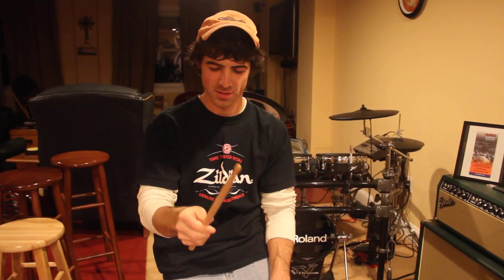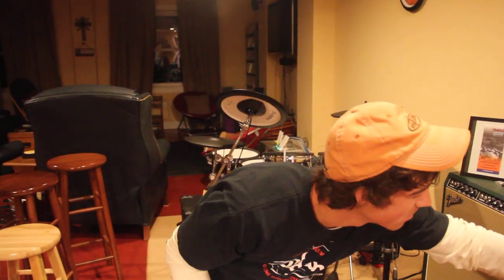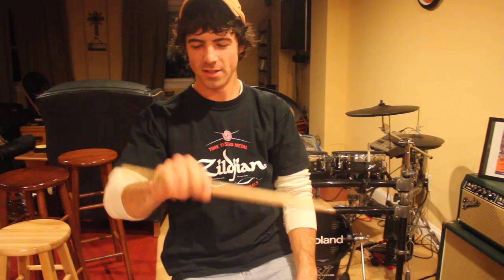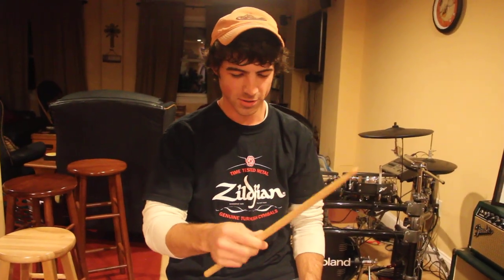I'm doing a video on how I flip the stick. The first spin I should say, and get that to sit still, is the Chad Saliga flip I call it, because I adore his drumming.